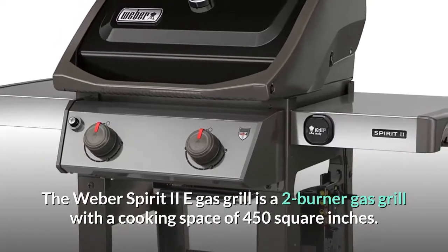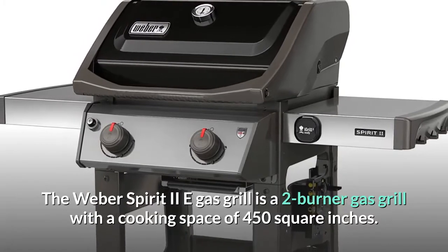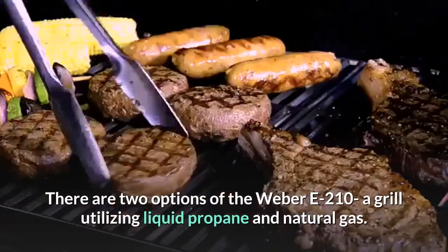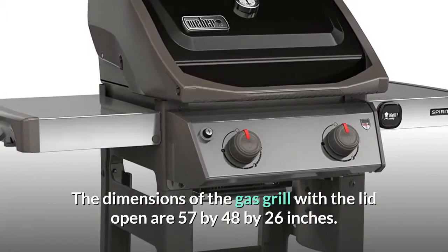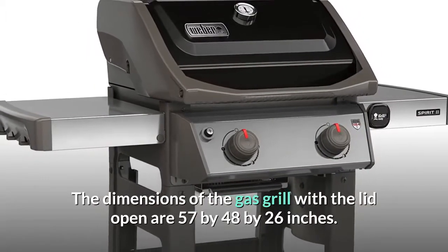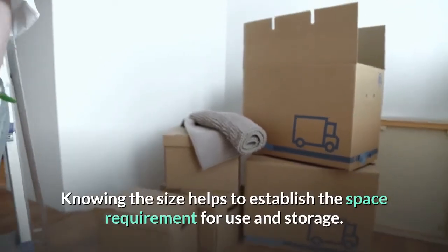The Weber Spirit 2E gas grill is a two-burner gas grill with a cooking space of 450 square inches. There are two options of the Weber E-210A grill utilizing liquid propane and natural gas. The dimensions of the gas grill with the lid open are 57 by 48 by 26 inches. Knowing the size helps to establish the space requirement for use and storage.